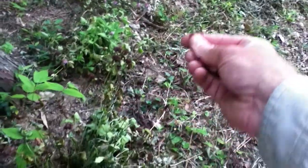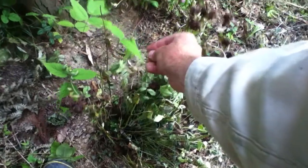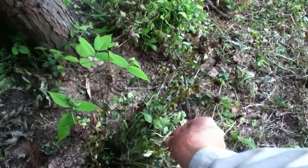I can feel the seed in here. Hopefully, if this doesn't catch, at least the seed will drop and it will sprout some more.